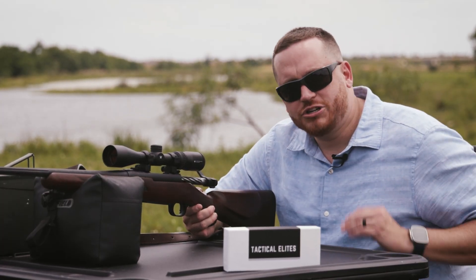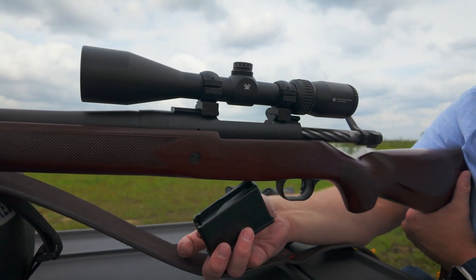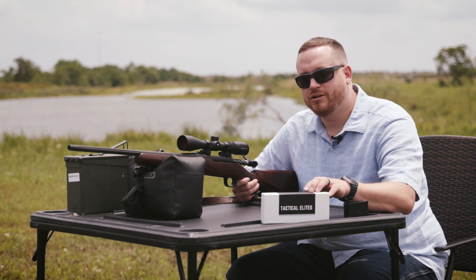My rifle here is a .308, so I'm going to use the second smallest adapter. When zeroing your optics, you're going to want to do it around 25 yards. Once you're zeroed, then you can move back to 100 yards or more. Now that my rifle's cleared, I'm going to insert the SightRight Boresighter 2.0 into my barrel and turn it on.